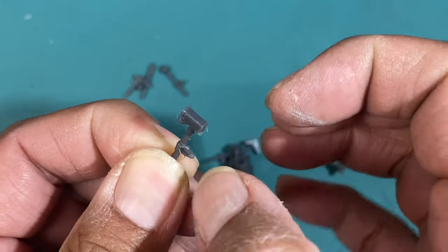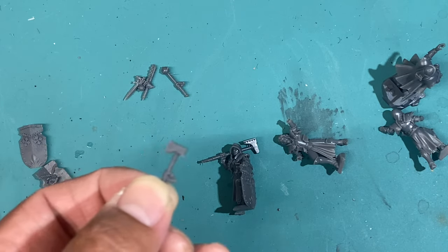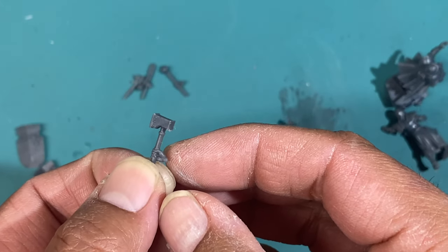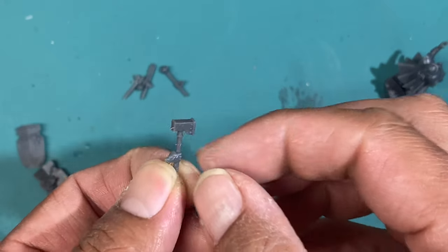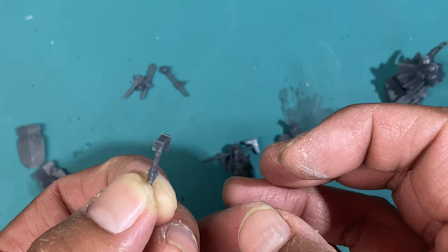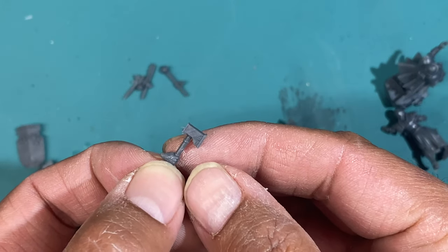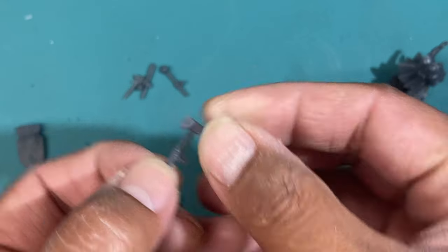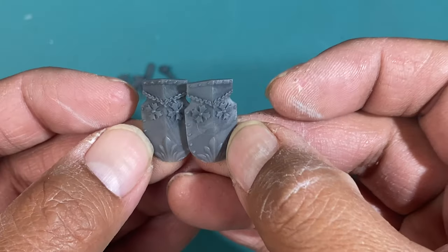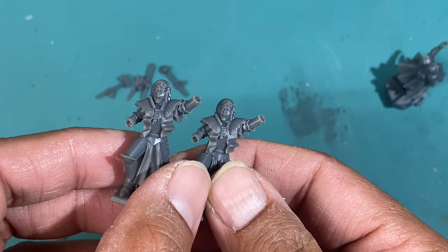I like the thickness of the head of that hammer — it is really a solid shape, it looks like it's got weight to it. The fact that they did it in this solid rectangle, like a block of iron, is really, really nice. And then of course the two shields — I think they're identical. So you can really choose how you want to arm your two bodyguard figures here.